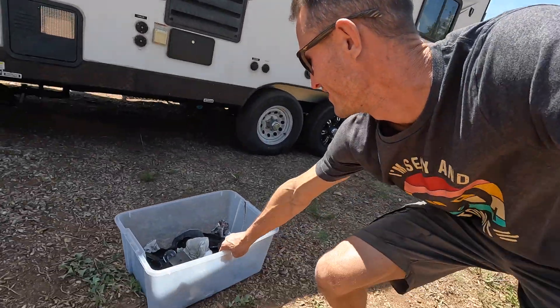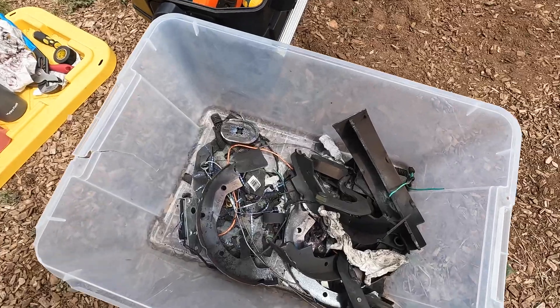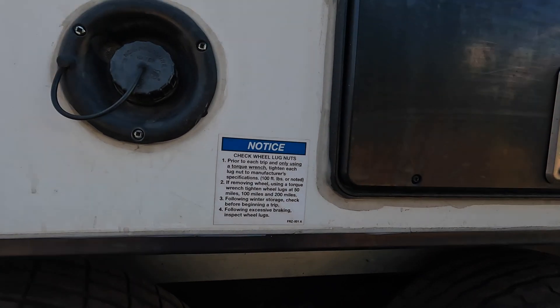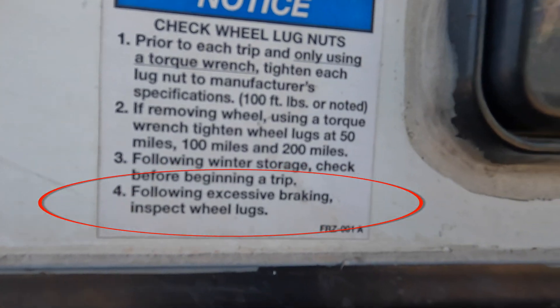All four wheels down and torqued. Check out this bucket of garbage. Make sure you torque and read your steps — I find step number four the most helpful: following excessive braking. That's what we had. Make sure you check your lug nuts. Off to the next campsite finally.